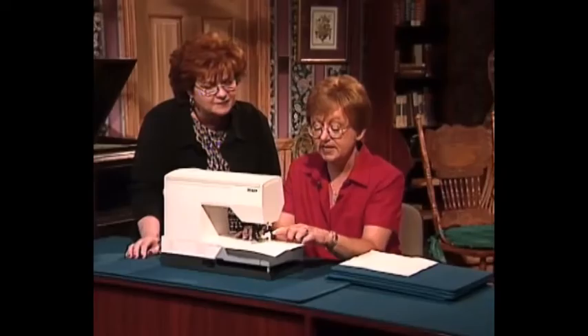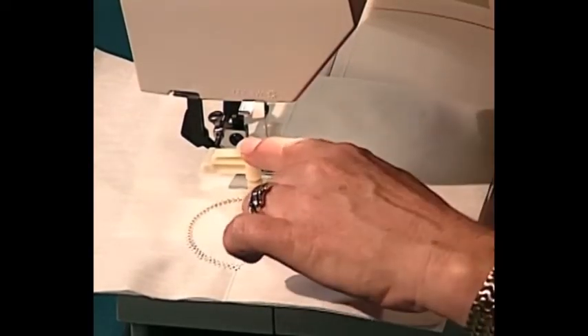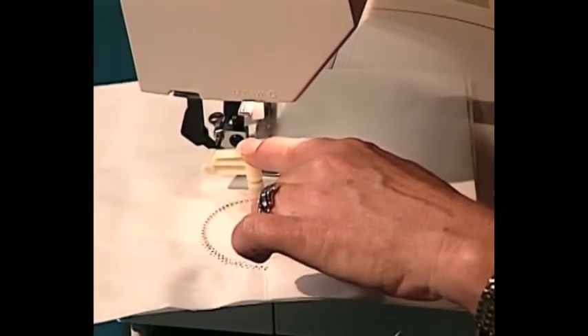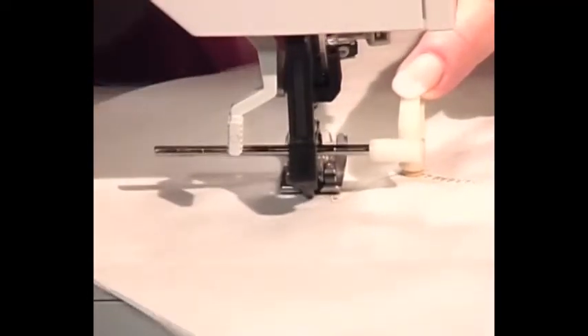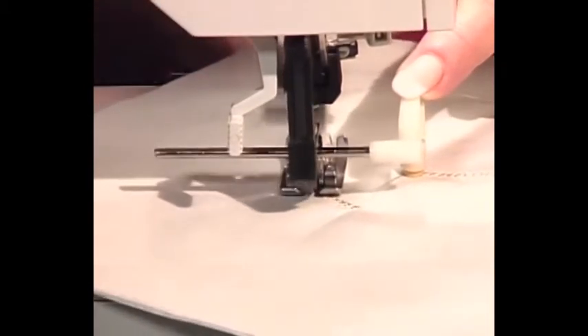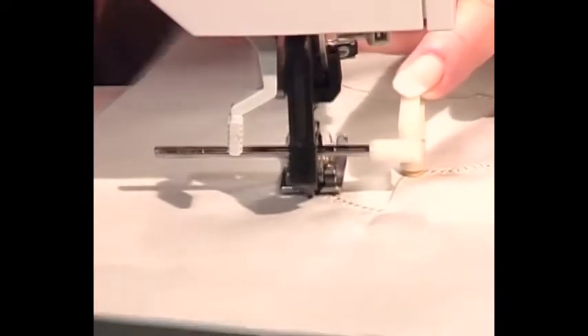We've come to our line. Now I just slide it down, put the pivot point where the last one ended, and go right back. It's very simple. When I've completed my circles I just go back and forth from one side to the other to create the different sides. When it's totally complete, we'll go back through and put the line down the center.